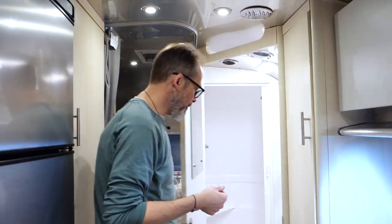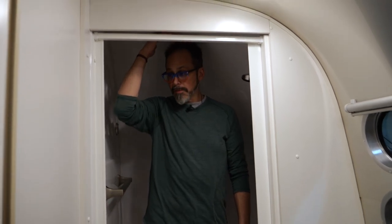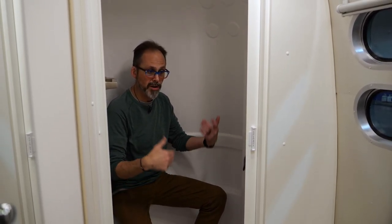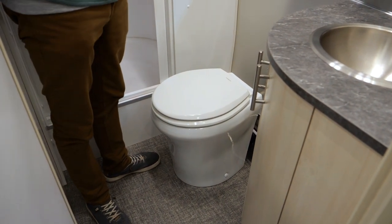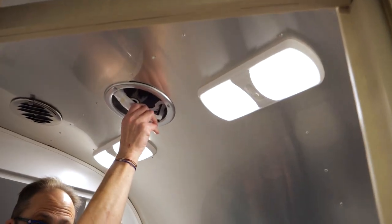Now let's look at the bathroom. Nice and deep and big. I'm six foot two and when I step in the shower, my head doesn't even touch the ceiling — plenty of space. It does have a seat in the corner, so if you're even taller or if standing is an issue, you can sit down in the shower. This particular model has a macerator toilet — most Airstreams don't, but this model does because of where the toilet is in relation to the tanks, ensuring full elimination. The tankless water heater controls are in here and you can adjust the temperature up or down. There's a mirror, towel rod, plenty of lights, and a vent up top.